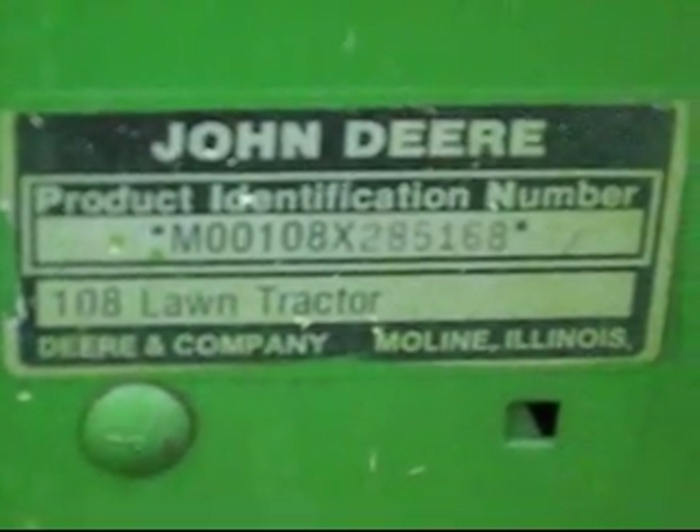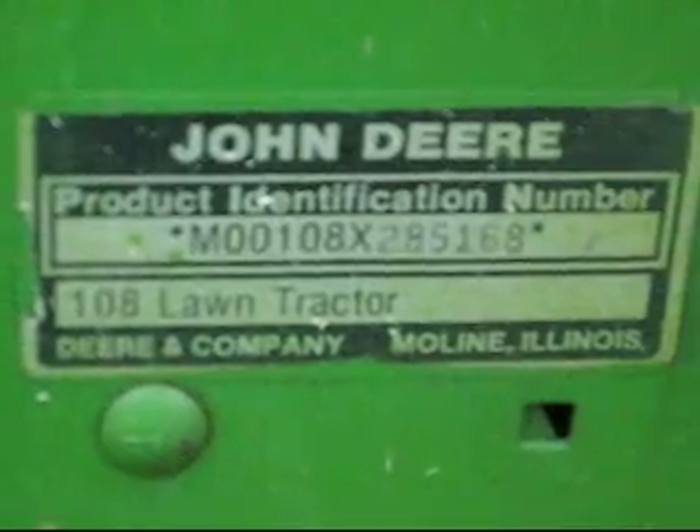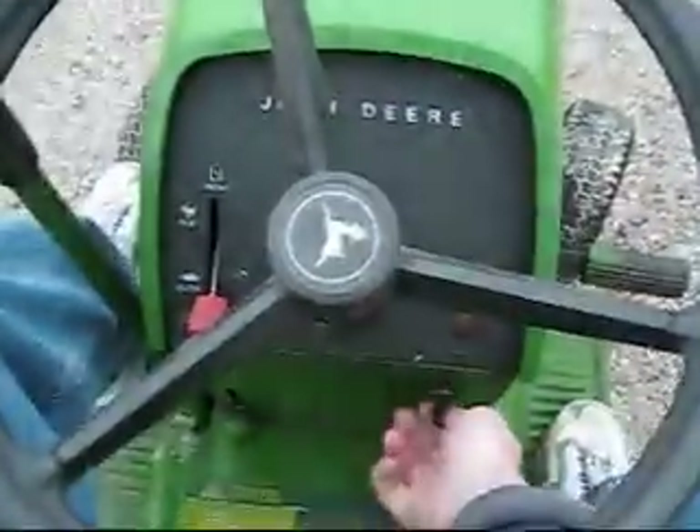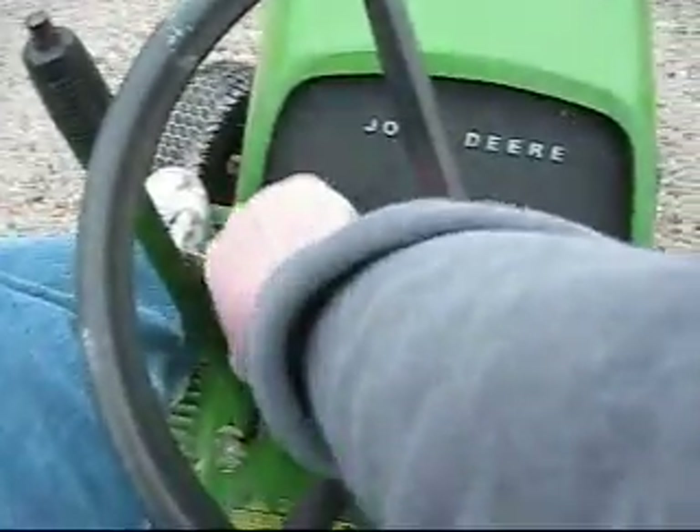Between old gas, thick oil, and a worn out motor, this thing just wouldn't start when it was 18 degrees outside. Today it's about 45, we'll give it a try. The only thing I've done since last time is charge the battery. Put the choke on.